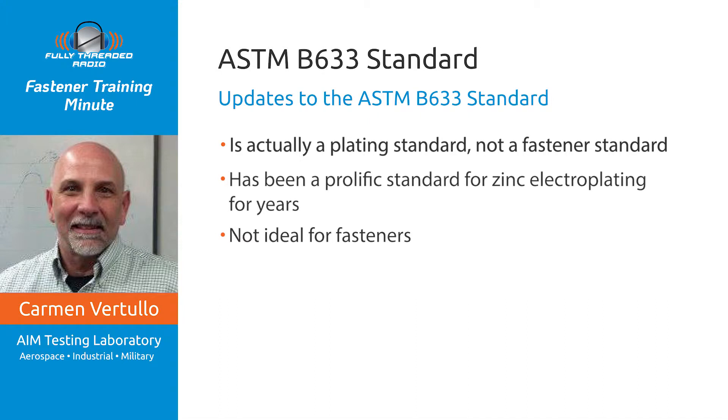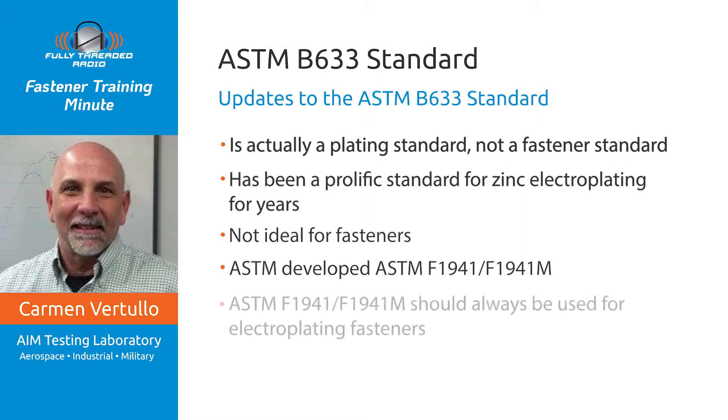B633 is not ideal for fasteners. So in the year 2000, the ASTM Committee F16 on fasteners developed a new plating specification specifically for fasteners — ASTM F1941 — to help solve the problems associated with B633 when used for fasteners. Since then, F1941 has been continually improved, and we now have F1941/F1941M 2016, the definitive specification for electroplating fasteners, including metric fasteners. F1941/F1941M should always be used for electroplating fasteners. Don't use ASTM B633.